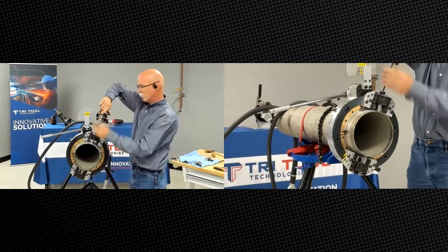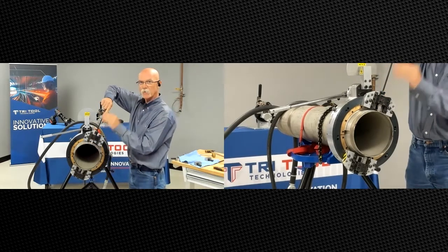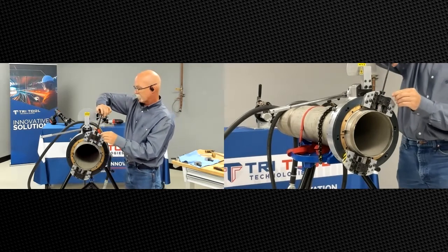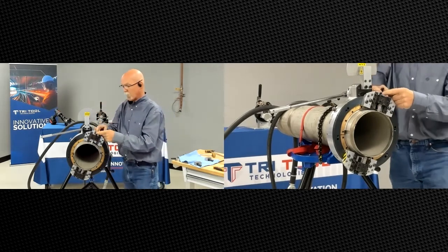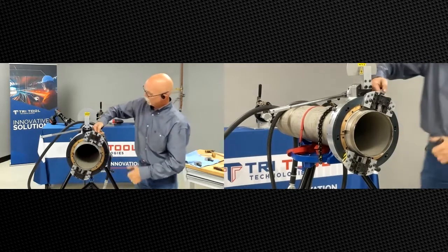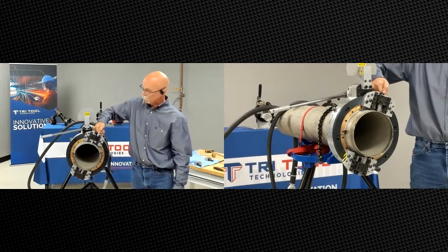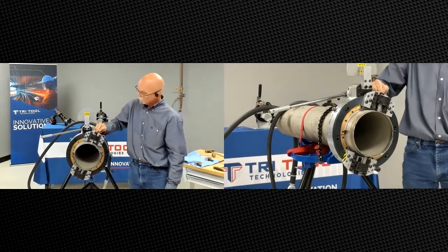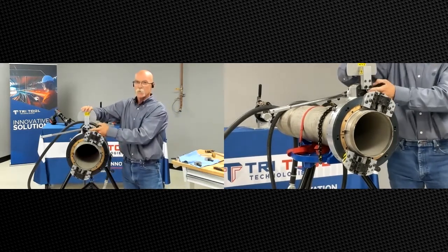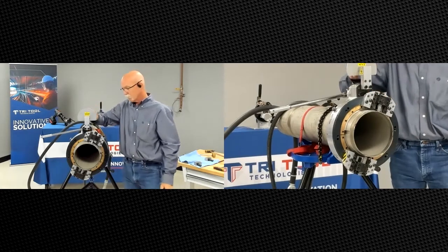Once you pull it out, turn the star wheel in the opposite direction feeding it back in, and you'll time it so the tips are at three, six, nine, and twelve. Basically that's putting the point along the sides of this tool block in line, and you want that tip of the star wheel lined up so when it comes and hits that small tripper pin, it actually activates the star wheel.